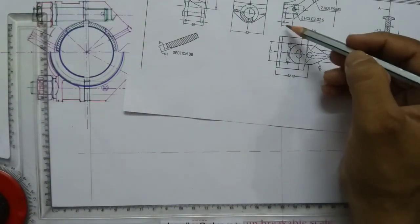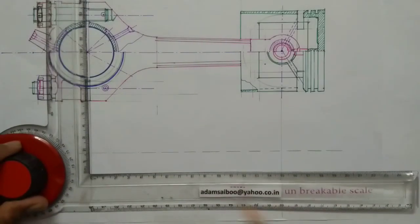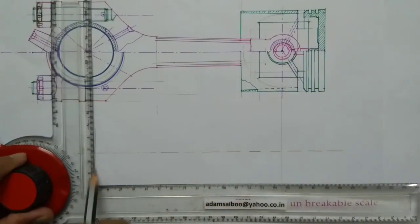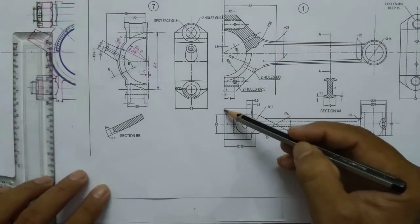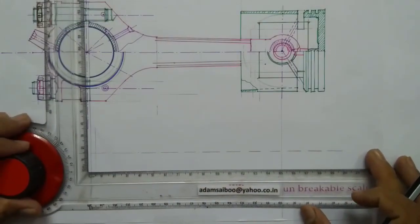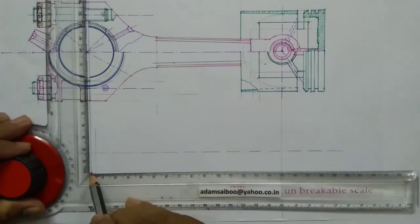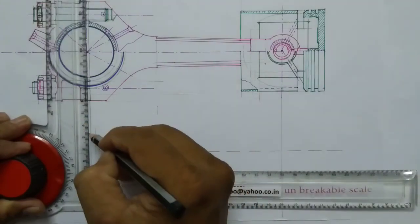Here you can see a line — the distance is 3mm from this one, and here another 3mm, so draw a line. This width distance is 33mm, so half of 33 is 16.5. This distance is 16.5 and from here I am marking 33.